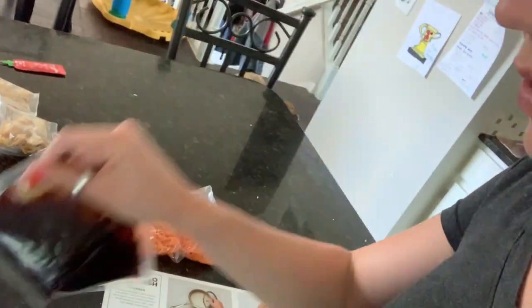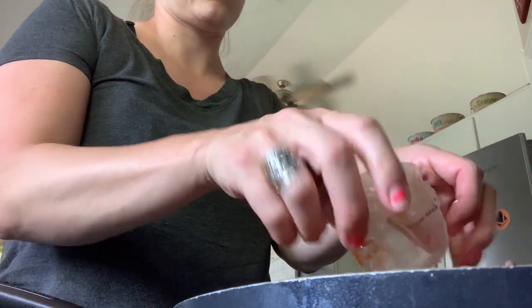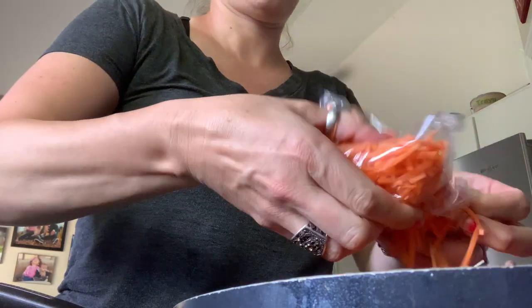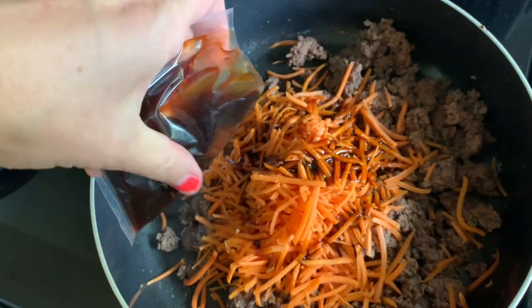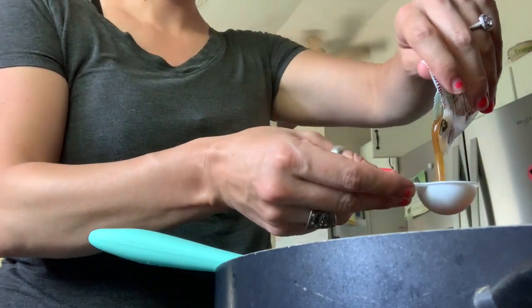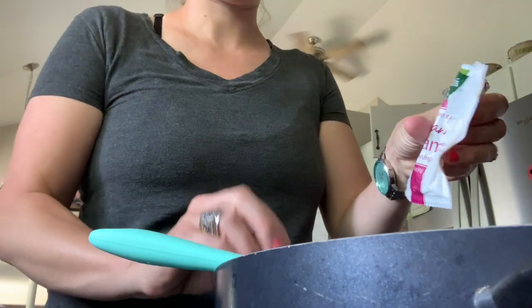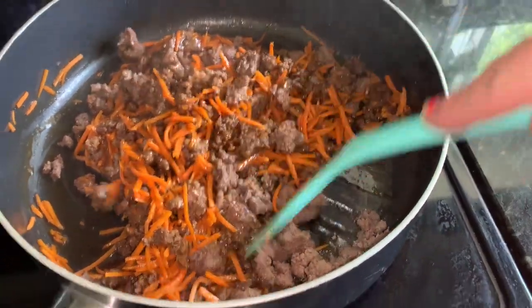Pre-portioned carrots, the glaze pre-portioned, and some of this sesame dressing. I have added the carrots and the sesame dressing and the sweet soy glaze. So I'm just going to let those carrots soften. Smells so good.